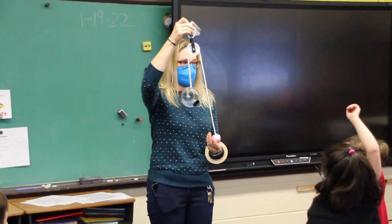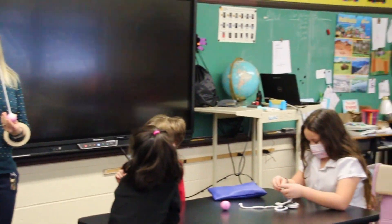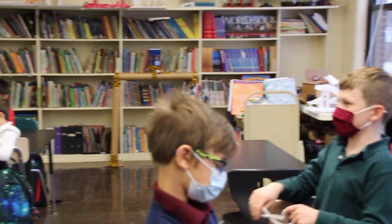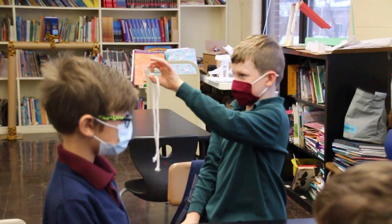How is this going to work? What would be the first step to make this contraption? Jaden says use the yarn, the string. And what are you going to do with the string? Put it on top of the pulley first. Yeah, we got to put that string through the pulley first, right?